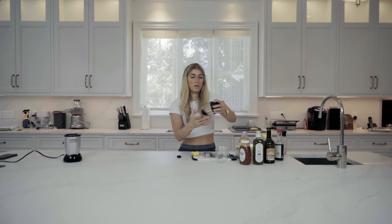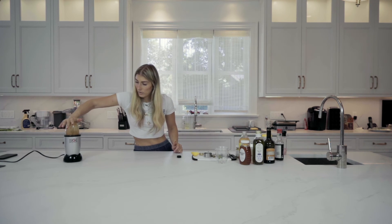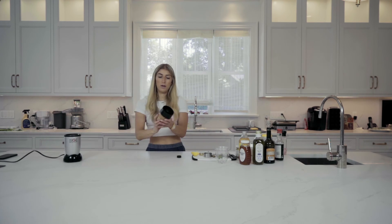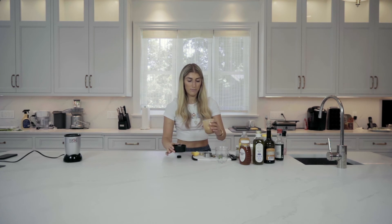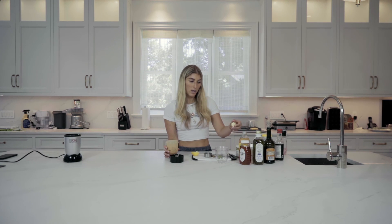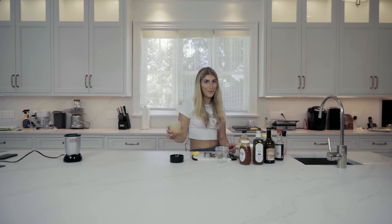I'm going to put the top on, give it a little shake. And then you literally have your perfect, simple balsamic vinaigrette. You can add a little more mustard if you want it thicker, or a little more water if you want to thin it out — super easy to do. And I love to throw it in a Ziploc bag and marinate my chicken or my shrimp with it. Enjoy.